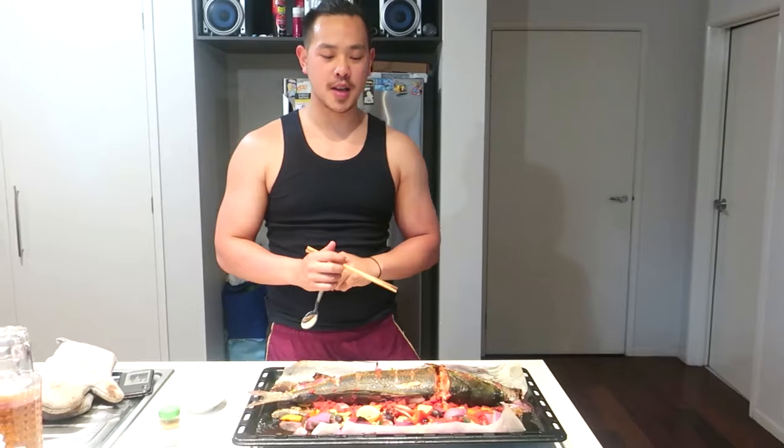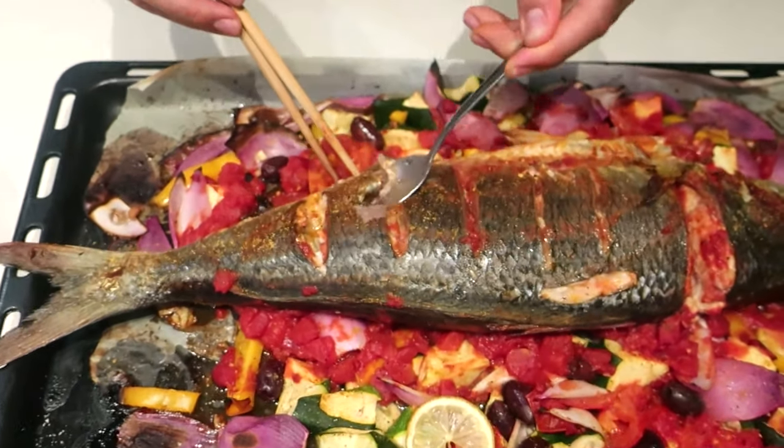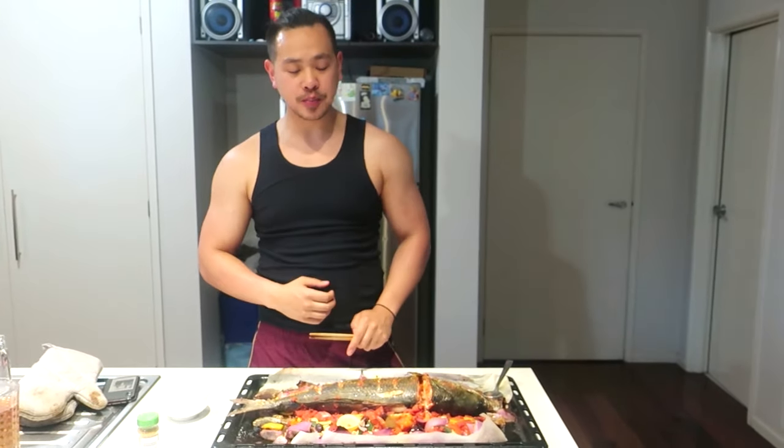We've removed the salmon from the oven — it roasted for 35 minutes. Here we go with a taste test. Come in and have a look — just look at how tender that is already. Absolutely beautiful. Some olives. Tastes pretty good. Very soft meat. Those vegetables are perfect flavouring to the salmon. I like it. Probably good with some rice.